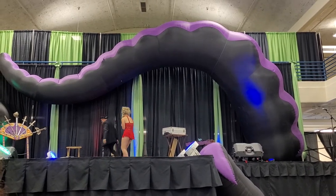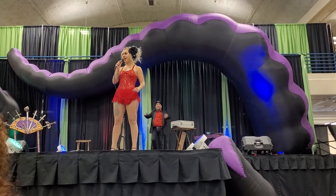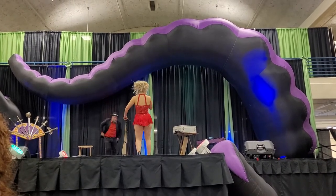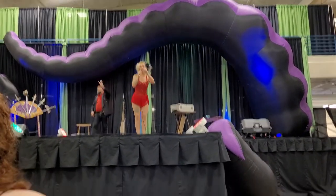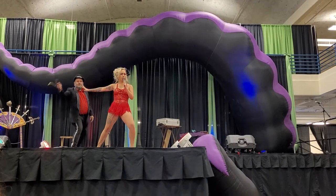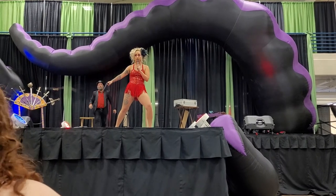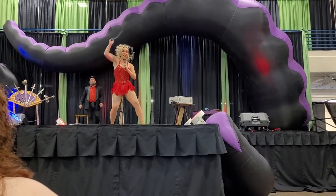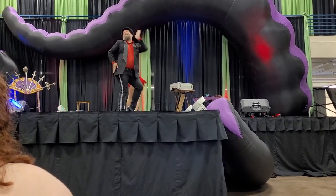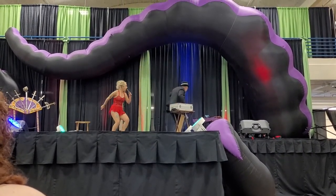I've been here this whole time. Hi guys, how are you doing this morning? The act I'm about to show you combines three of our most favorite things in the Tinderbox Circus Sideshow. The first thing is something dangerous — which is me, with a bullwhip. The second thing is something sexy — which is me, also with a bullwhip.